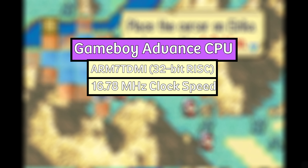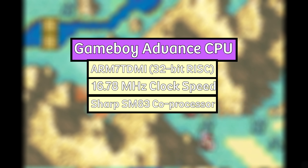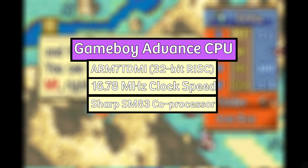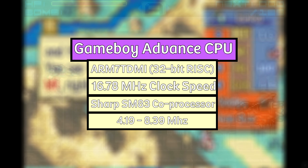The SoC of the GBA also had a coprocessor — an 8-bit Sharp SM83 CPU that would not operate at the same time as the primary ARM CPU and didn't help in running Game Boy Advance games, but was used for backwards compatibility with the original Game Boy and Game Boy Color. This coprocessor ran at 4.19 MHz when running the former and 8.39 MHz when running the latter.